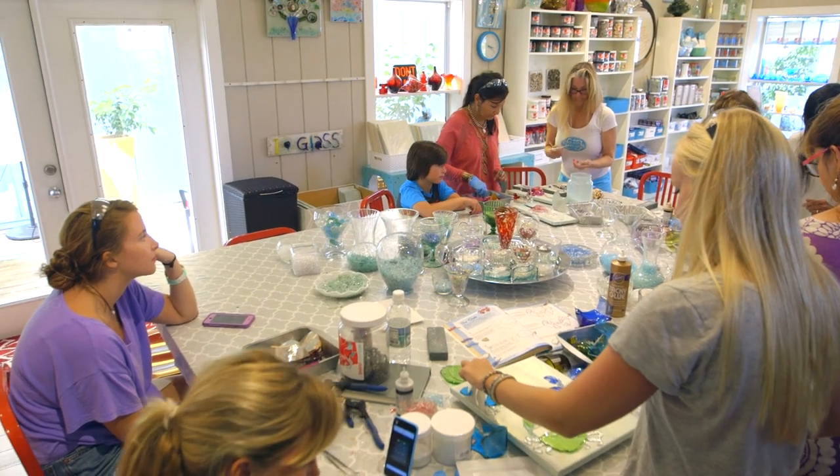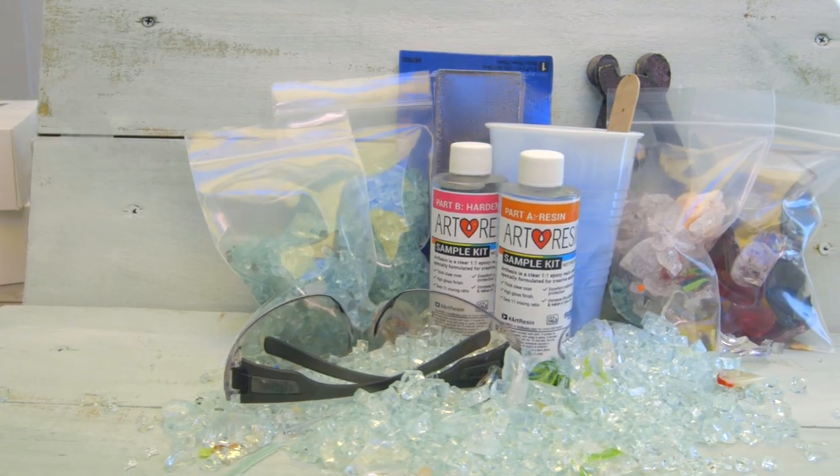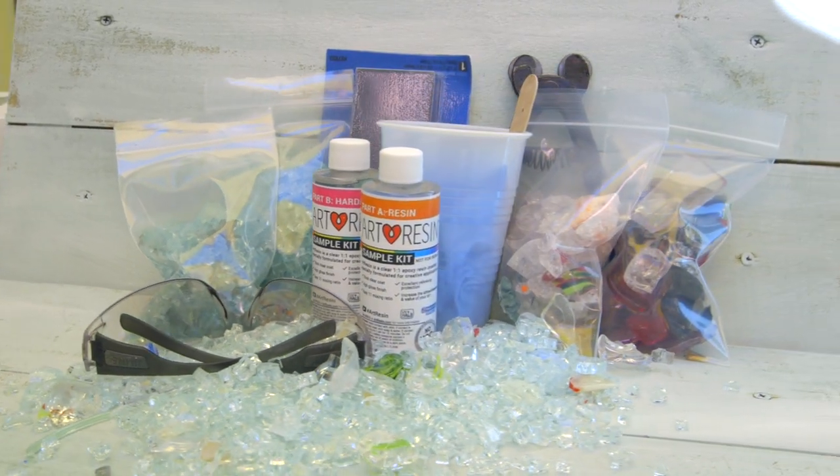For a long time, I offered classes in my gallery in Grayton Beach, Florida, but classes were filling up too quickly — people couldn't get enough of what I was teaching. I'm so excited to finally offer this class to you online. I've put together a series of professional instructional videos along with a starter kit with tools and supplies to get you started in your own glass collage.